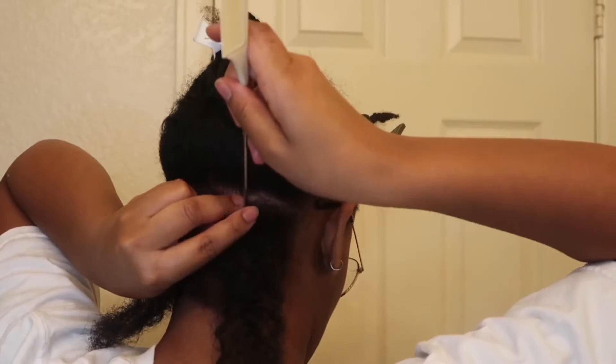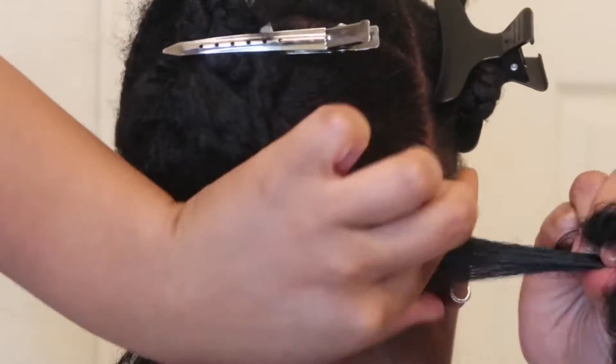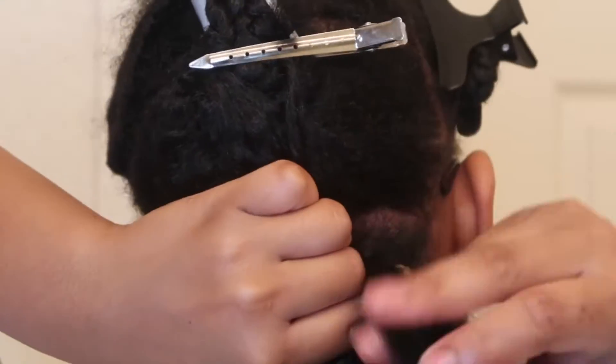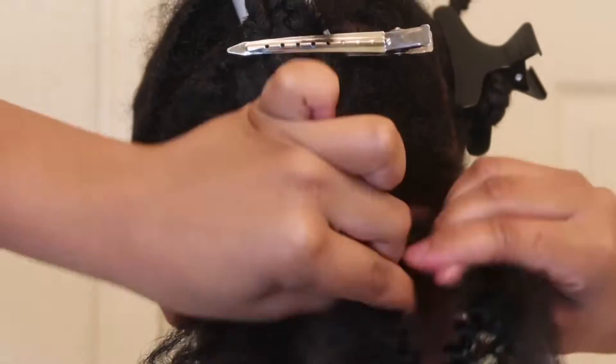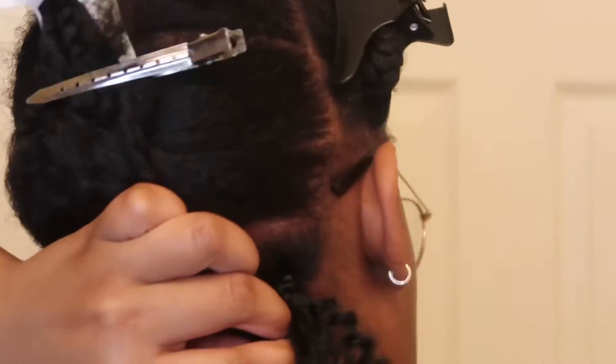Don't braid so tight. I did braid the first few in the back pretty tight — actually I think it was just the one. TGIN buttercream — love it. Fluff the hair out. I kind of did this a little fast. Spread it out, make it fluffy so that you can braid. This takes so much longer than regular spring twists because the hair gets jumbled up and braiding obviously takes longer. And having to constantly detangle it did take a while.